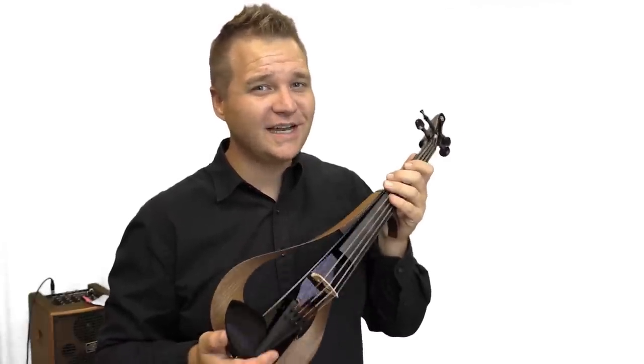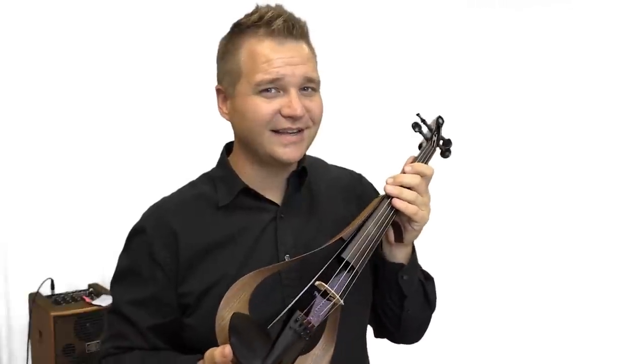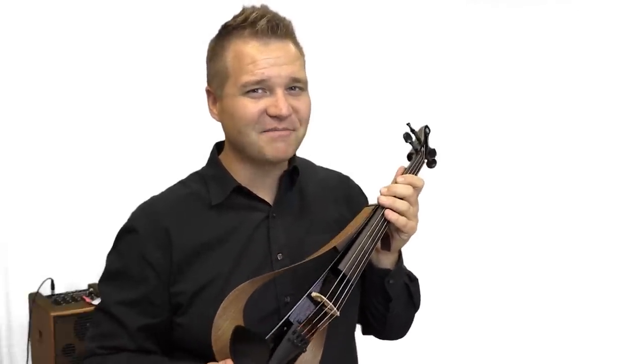So it's more than just a beautiful instrument — it really sounds great. The warmth and the clarity when it's plugged in just sounds really great and it's a lot of fun to play. So if you're interested in picking up the Yamaha Electric Violin, head on over to FiddlerShop.com. Thanks so much for watching.